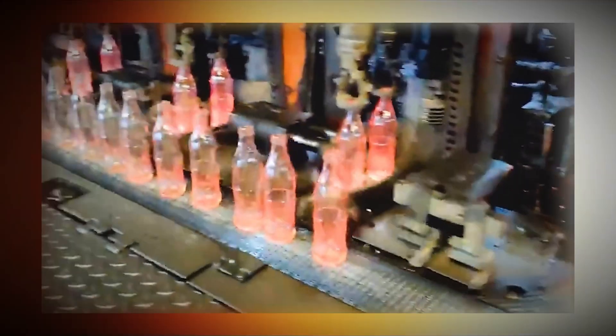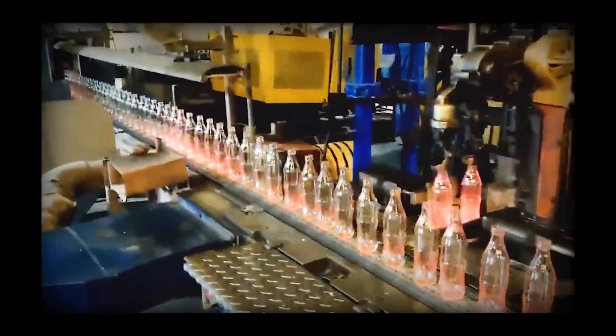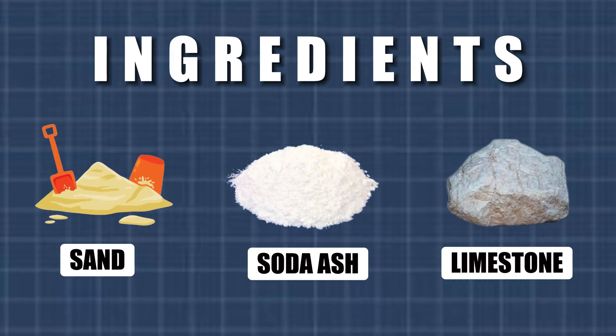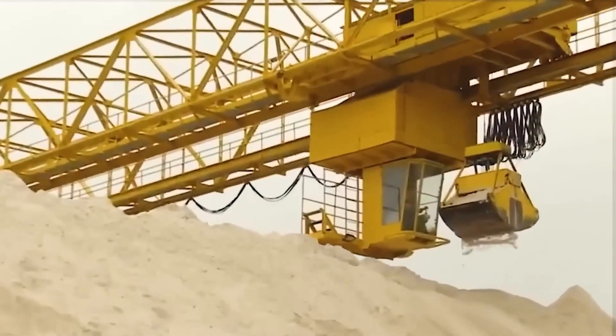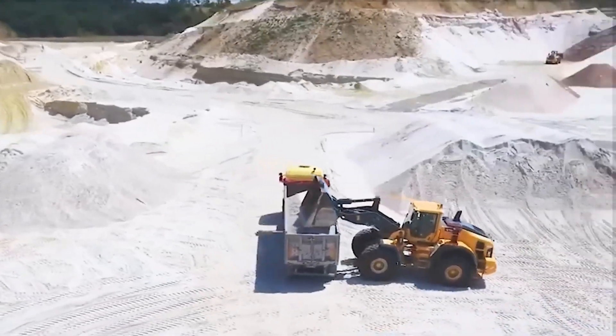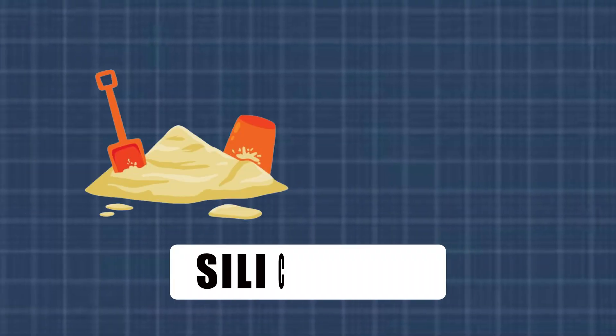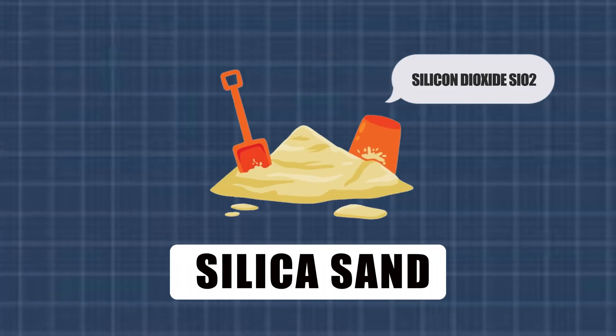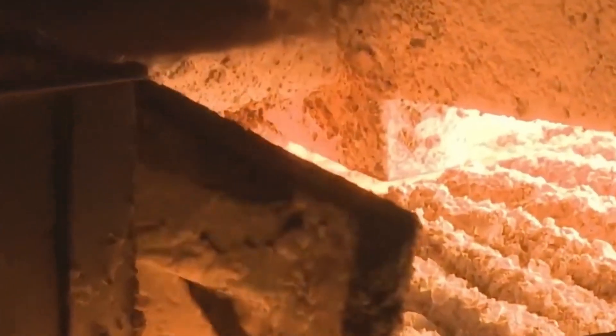The making of glass all starts with a surprisingly simple mix of ingredients: sand, soda ash, and limestone. You might be thinking — sand? — which is a seemingly ordinary ingredient found abundantly in nature. However, not just any sand will do. High-quality glass starts with silica sand, mostly made up of silicon dioxide, SiO2, which undergoes a meticulous selection process to ensure purity.